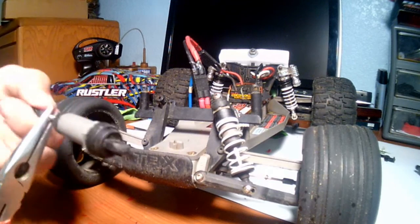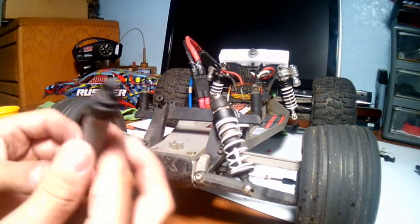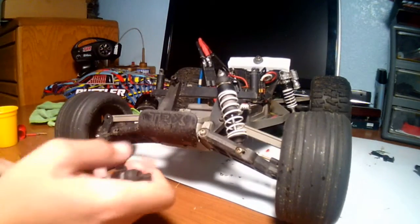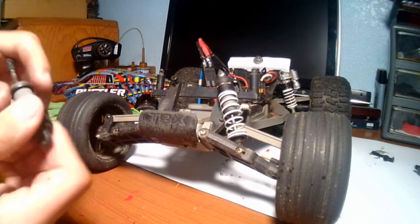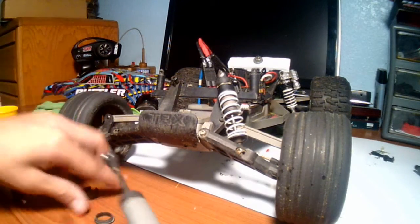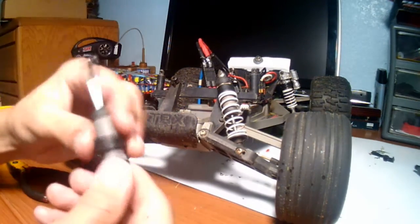Now I'm putting the spring back on — it goes like this. If you have a spacer, the spacer goes on first. If you do not have a spacer, then you put this piece on directly. So again: spacer goes on first if you have one; if you don't, it goes on like this without a spacer.